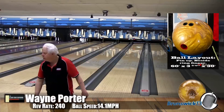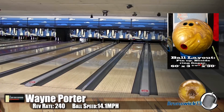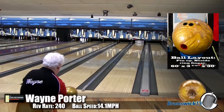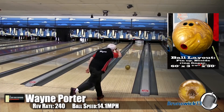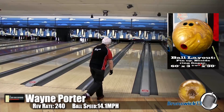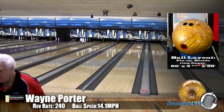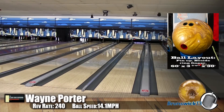One of the nice things about these high-RG balls is they definitely retain energy a little bit longer. They don't spin up quite as much in the mid-lane, so they're going to create a lot of pin action. This ball actually created more pin action than we've seen since another ball created back in the 1990s — and we'll talk about that in another review.